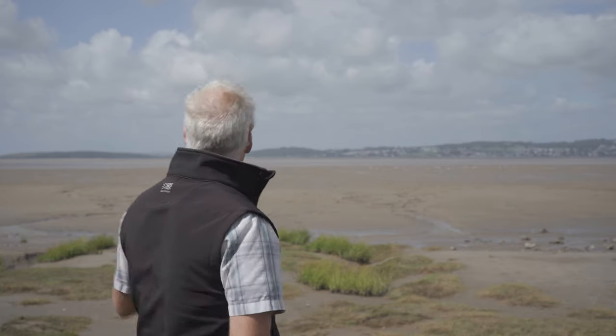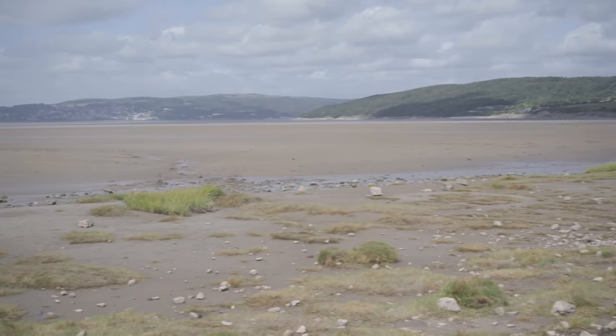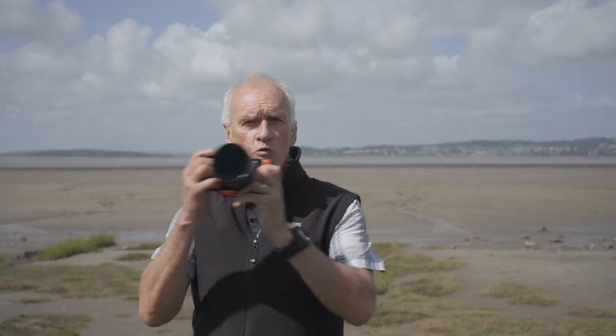Hello, this is Richard Gill, welcome to a very windy Morecambe Bay — hoping you can pick the sound up alright and it's not too much wind noise. What I wanted to talk to you today about was a creative technique that you can use to make your photos a little bit more interesting. It's something that's fun to play around with. It's called ICM, which stands for intentional camera movement, and what you're going to do is move your camera as you take the shot.